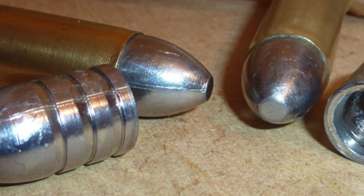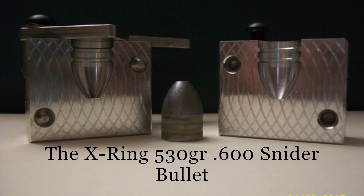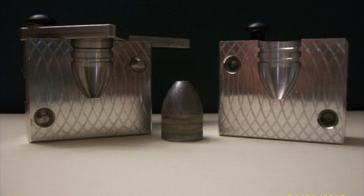As expressed in those videos, groove depth is the way to go for truly satisfactory results, and the .600 X-Ring Services Snyder Bullet is what I went with immediately when I started experimenting with my Snyders.